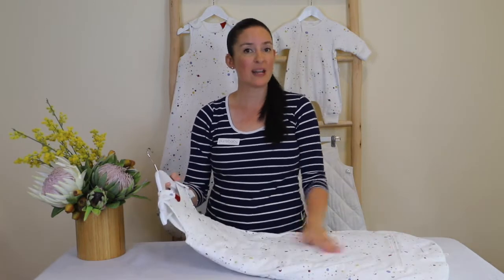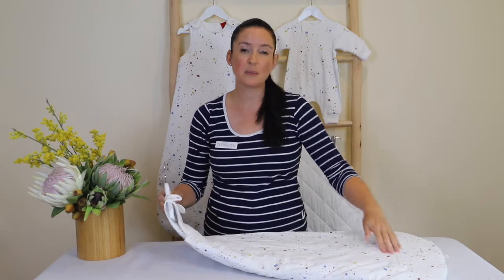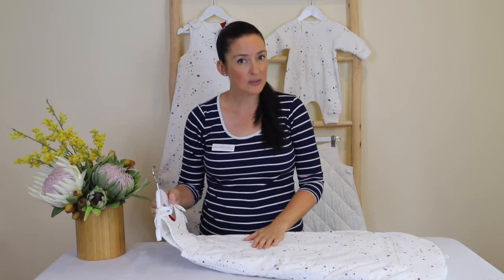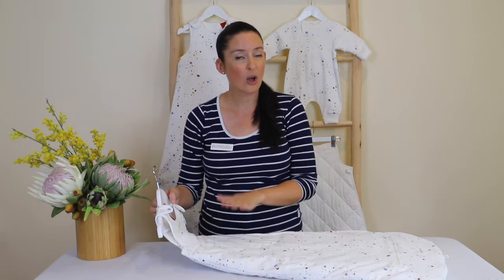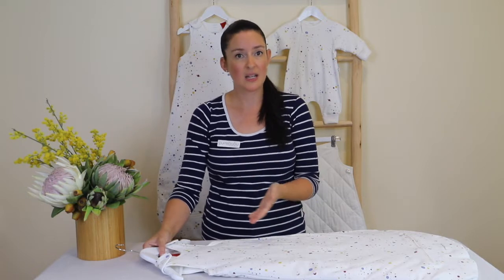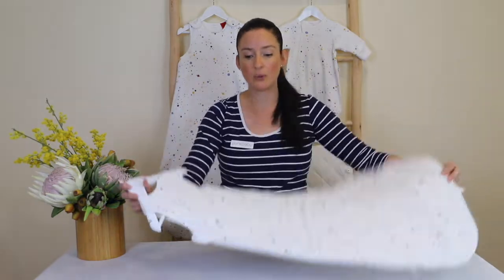To make this a three-tog sleeping bag you would simply add the padded inserts into both the front and the back using the zips at the bottom. The padded inserts are already in this sleeping bag today, so to make this a two-tog sleeping bag you would just add the front insert only. In this case I have both inserts in and it's currently a three-tog, so to make it a two-tog I'll simply remove the back insert.